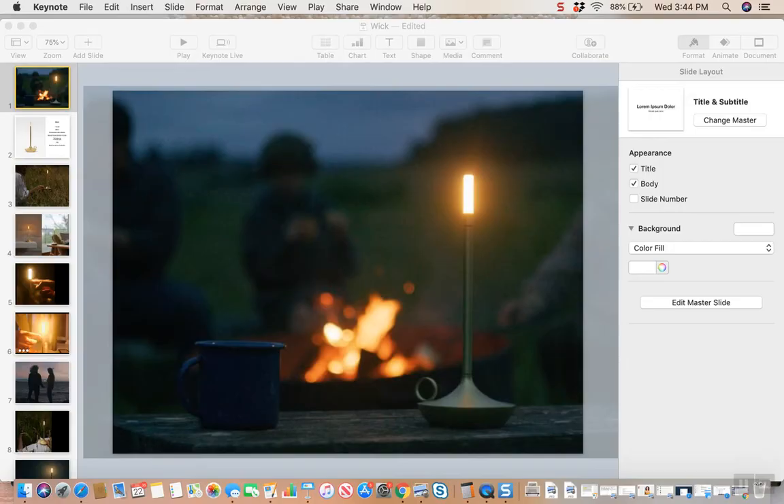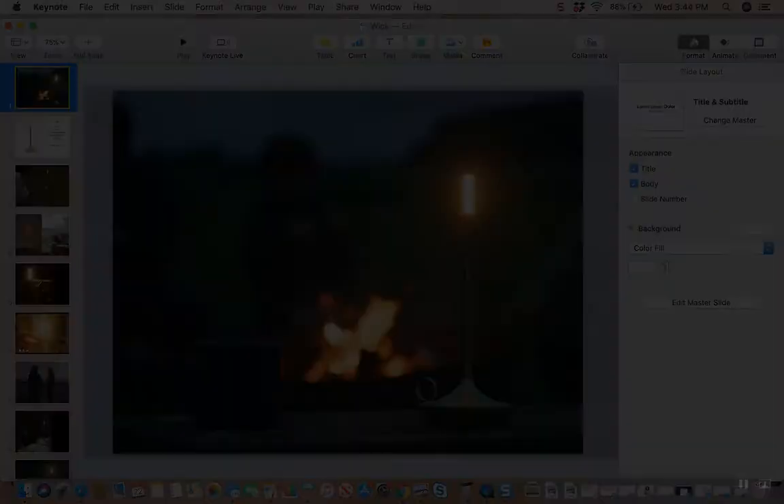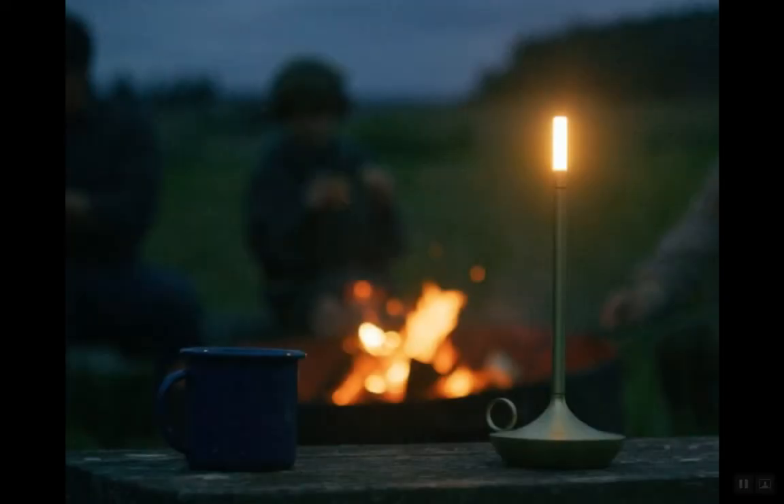Hi there, Hannah here from Gray Pants. Today we are bringing you a new video to show off our latest launch: Wick. So let's get started. Wick is a brand new product — Wick is a small, portable,